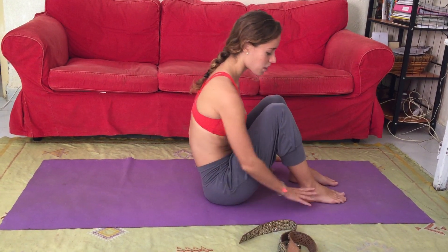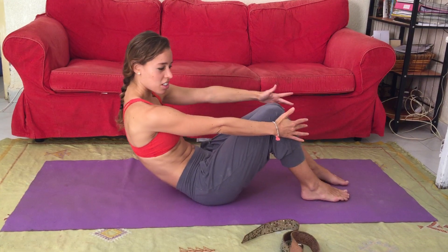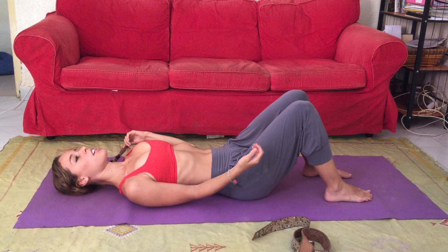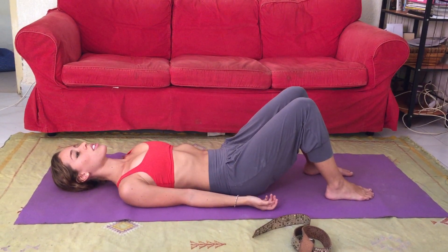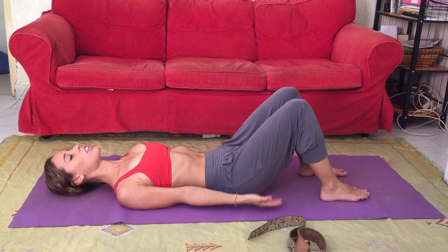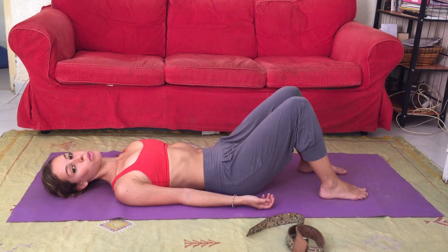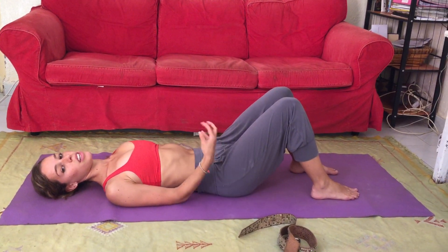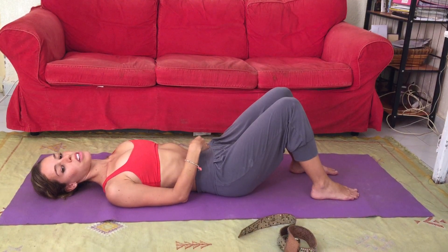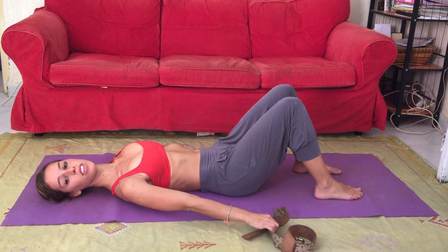Let's get started. Feet are firmly planted on the ground. Shoulders down, shoulder blades are down, hips firmly placed evenly. We're really going to make sure we protect our backs throughout this practice by holding in our abs, pushing our belly button into our spine to make sure there's no space between the ground and our lower back.